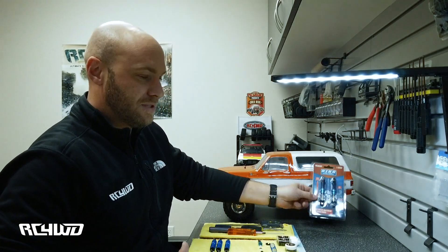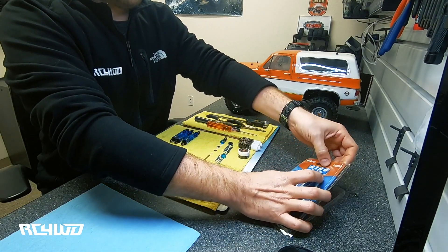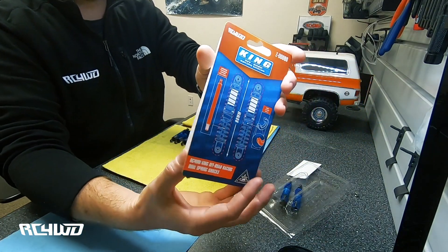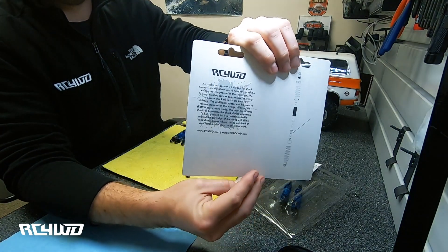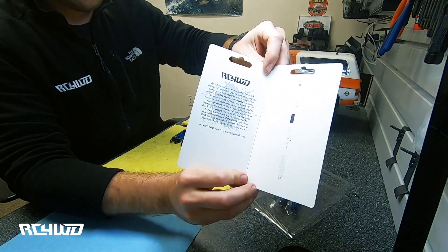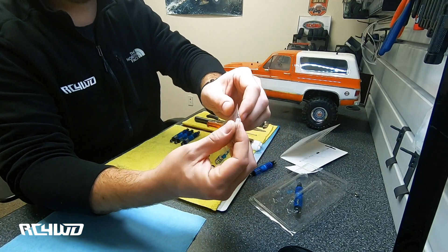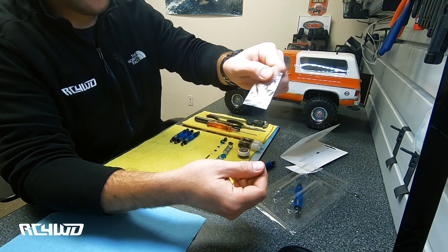Let's go ahead and open up this package. In the package you'll see there's a nice insert card with some engineering drawings and a quick explanation on how to build the shock. What we did in this shock is we included an extra spacer, and while I'm building the shock I'll go over exactly why we did that.